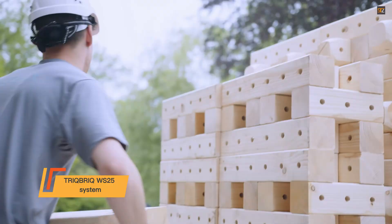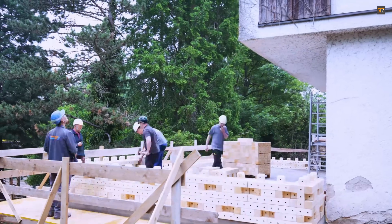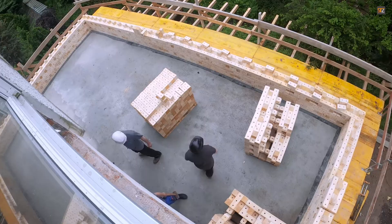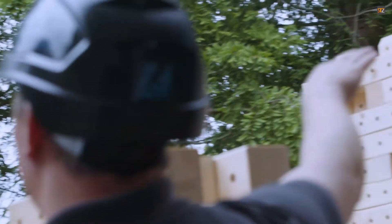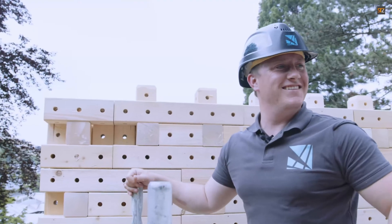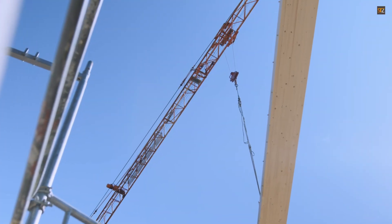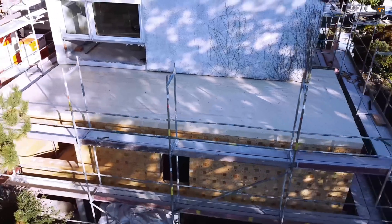The Tribrick WS-25 system is a game changer in sustainable construction. This innovative system uses modular blocks made entirely from waste wood. Instead of traditional mortar, the blocks are locked together with a special interlocking structure, creating a wall that is as strong and durable as concrete. This unique design allows for quick installation and easy disassembly, making the blocks reusable for future projects. Eco-friendly and carbon-negative, the Tribrick system prevents a valuable resource from being incinerated — a single square meter of a Tribrick wall can store up to 200 kilograms of CO2, actively reducing the carbon footprint of a building.